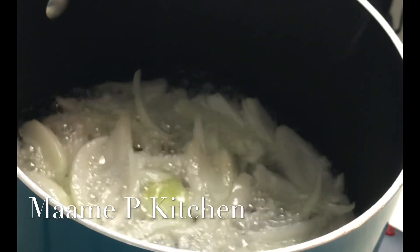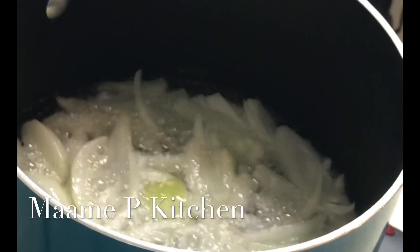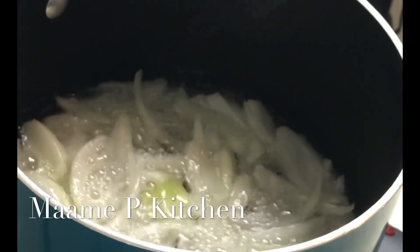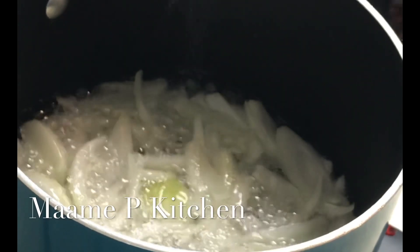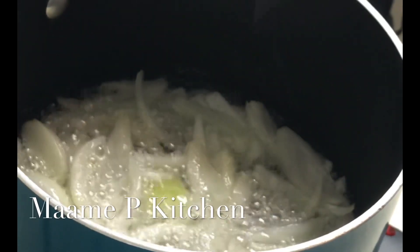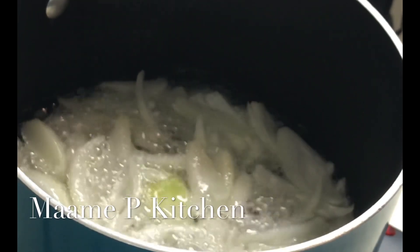I'll go ahead and add my sliced onions into my heated coconut oil, and then I will stir it. I'll wait a little bit, because when you are preparing anguamu you have to wait for your onions to be a little bit brownish. That is exactly what I'm waiting for.